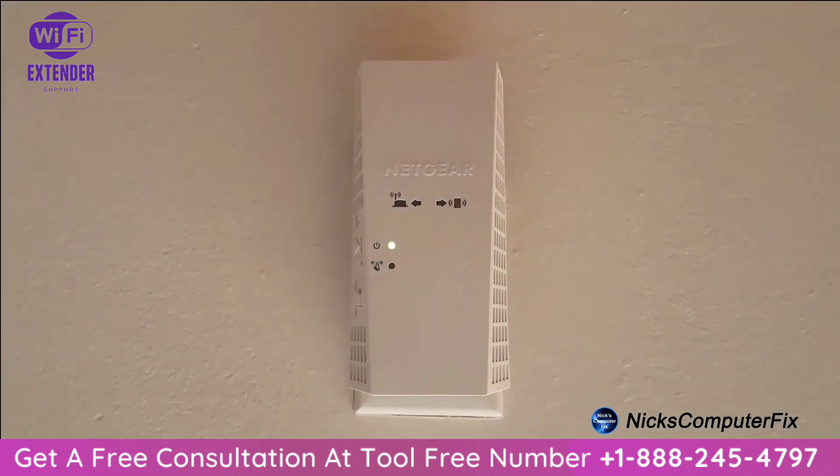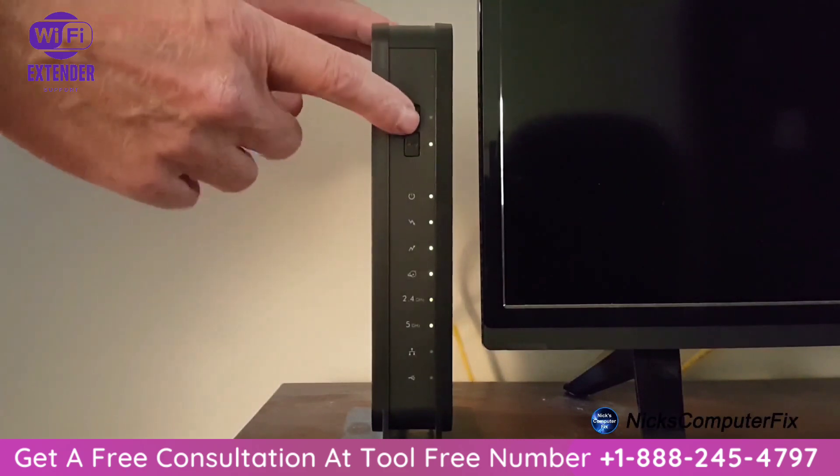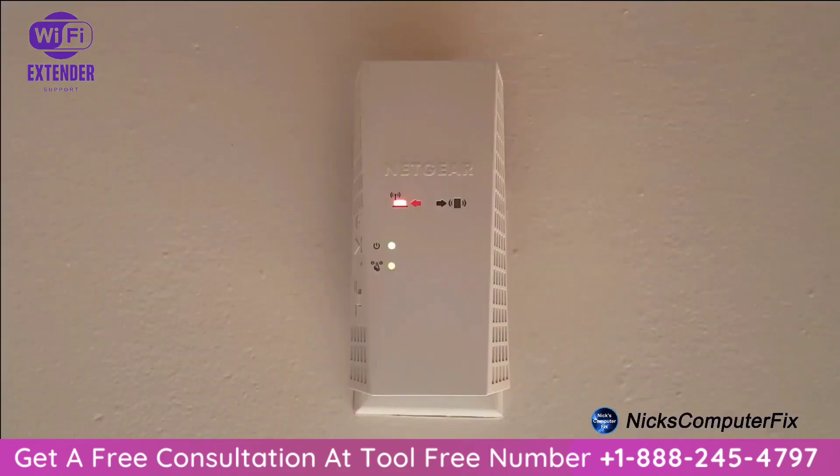Once the WPS LED is blinking, within two minutes go ahead and press the WPS button on your router. At that point, the WPS LED on the extender lights solid green and the router link LED lights up, indicating the extender has connected to your existing Wi-Fi network.